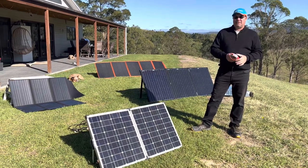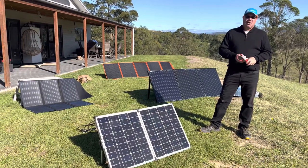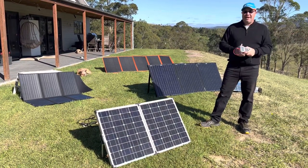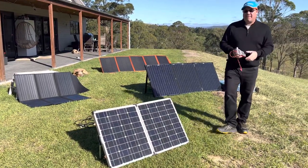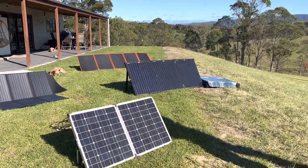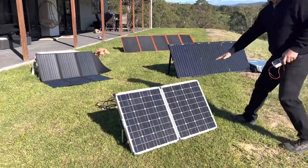Hey guys, Craig here from Craig's Solar and Battery Adventures. I'm on the other side of the camera today. I had a mate help me — thanks Colt for coming over. So what I'm going to do is test what we've got: one, two, three, four panels today.